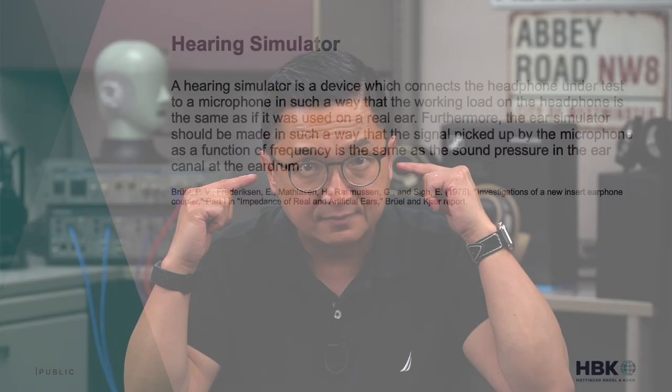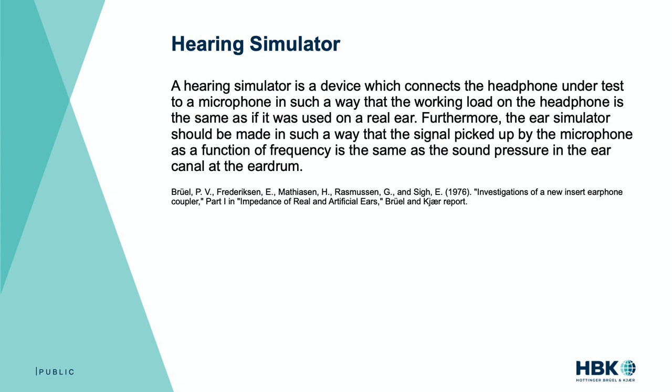I'm assuming most or all of you know what a hearing simulator is, but in case this is new to you, here's the definition. Before I show you the definition, know that from here on out, when I say headphones, I mean either headphones that go over or on your ears or earphones that go in your ears. A hearing simulator is a device which connects the headphone under test to a microphone such that the working load on the headphone is the same as if it was used on a real ear. Furthermore, the ear simulator should be made so that the signal picked up by the microphone as a function of frequency is the same as the sound pressure in the ear canal at the eardrum. Most ear simulators used in our industry are based on an international standard called IEC 60318-4.